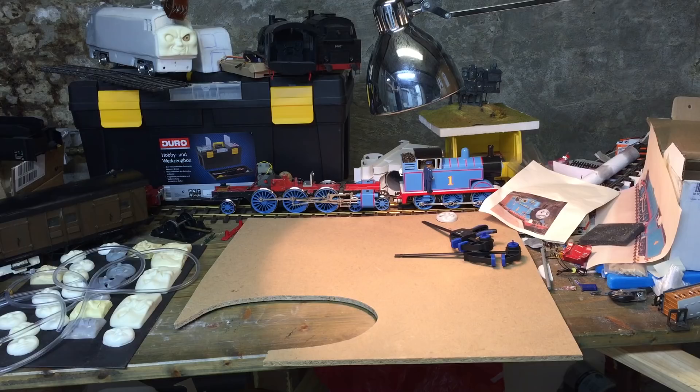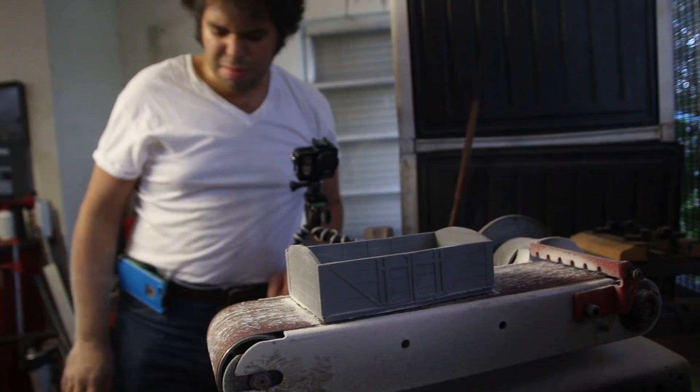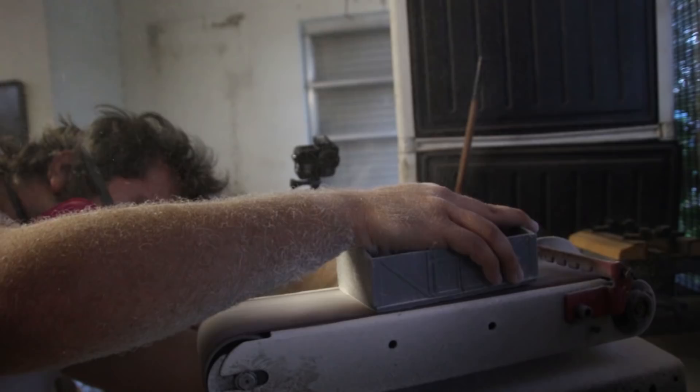Since the base of the molds aren't even, each of them have to be ground flush on the belt sander. And believe me, this creates a hell of a mess. Remember that episode of Looney Tunes with the abominable snowman? I kind of feel like that right now.